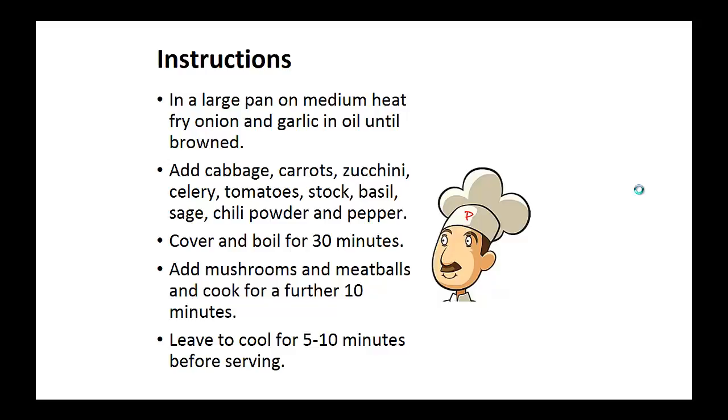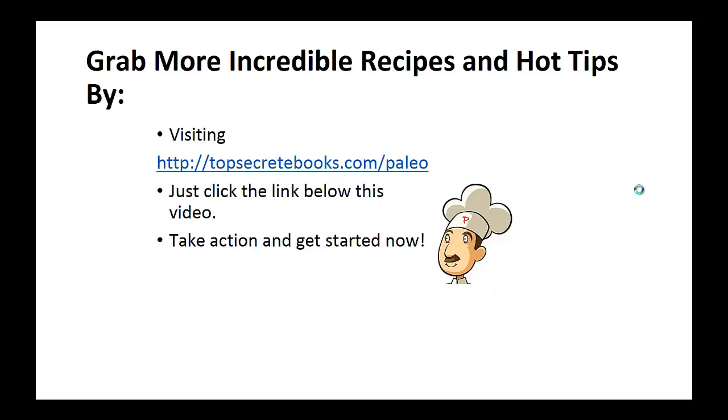Leave to cool for 5 to 10 minutes before serving. And that's the recipe of the day.